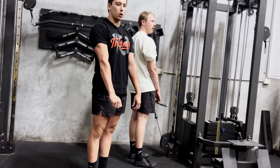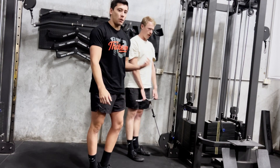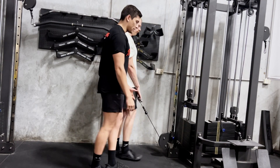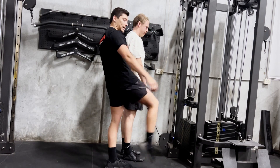We like more of a shoulder-width grip. Dave's going to step away from the cable so that when he comes back to his starting position, the weight's not going to bang and clang at the bottom every time.